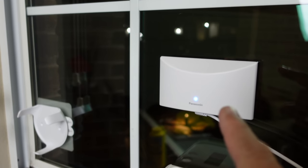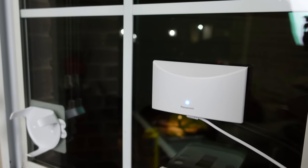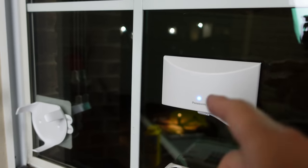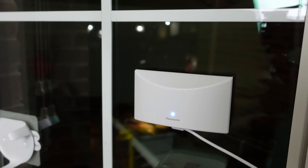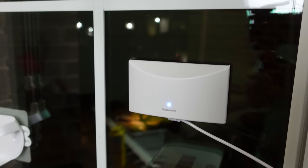This is Panasonic's Home Hawk Window Camera. It's installed inside looking out through your window. Is this going to be a good option for your home? Let's find out.